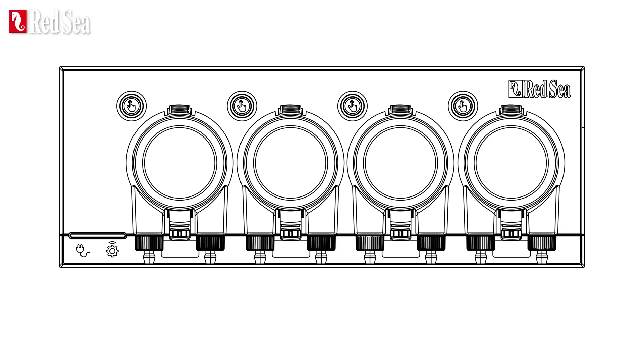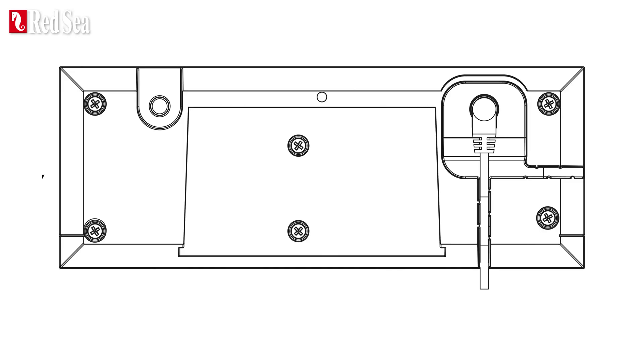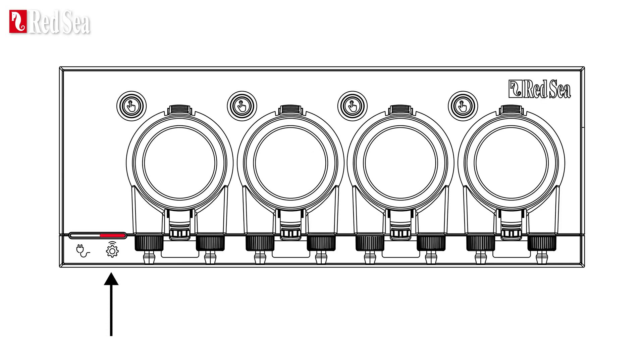Go to your ReefDose unit and check that the power indicator light is on. Press the Connection button for about 5 seconds until the AP indicator light is blinking.